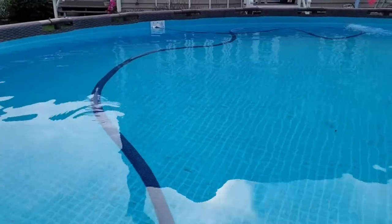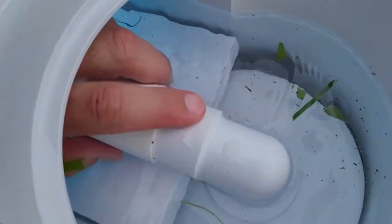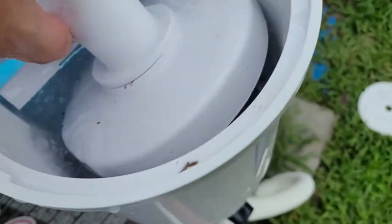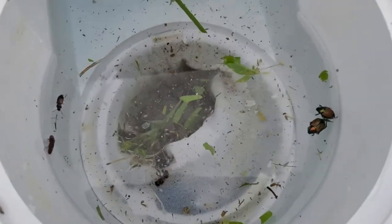Once you've made a pass over everything, it's time to check your skimmer just to see all that nasty stuff. You're going to get that satisfaction from seeing what you caught by using the Poolmaster hose, and you won't be swimming in this nastiness. That's pretty gross, but it is also satisfying at the same time.